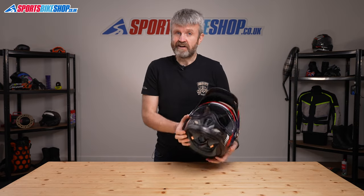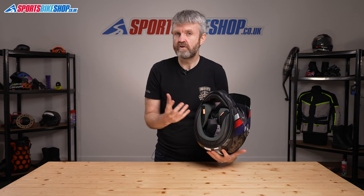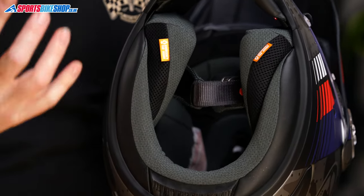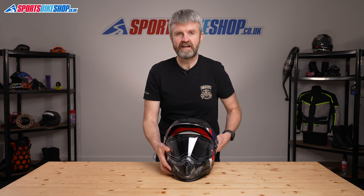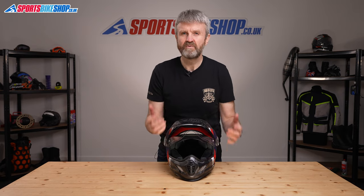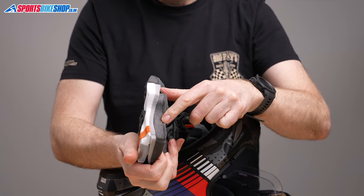Moving to the interior, it's typically Arai — soft, comfortable and moisture-wicking, so it suits active riding rather than just laid-back touring. It's fully removable and there's also a certain amount of tailoring you can do. There's a 5mm layer of foam on the outer surface of each cheek pad which you can remove to create a bit more room either side of your face. It's best to be sure you need that extra room before you remove the layers, as you're unlikely to be able to put those bits of foam back if it turns out you preferred it thicker.